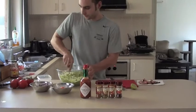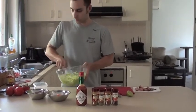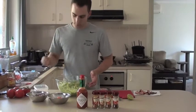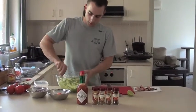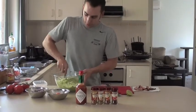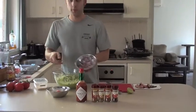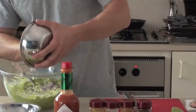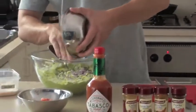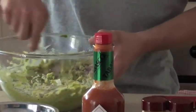Alright, at this point, once it's fairly combined, I still like to have a bit of chunk to it. A bit of salt — combine that. I've got one medium red onion; that goes in there. Start to combine this all together.